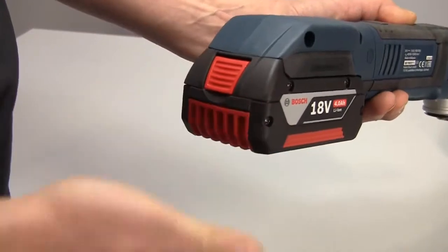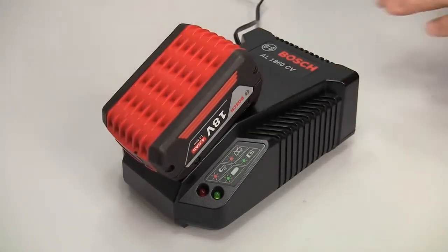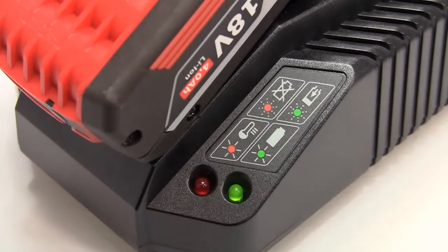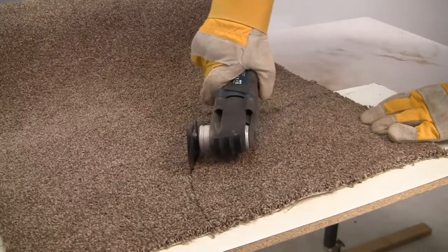What all this means in reality is you will get twice the motor life with no maintenance. And when you couple this to a 4Ah cool pack battery, the tool will run for 30% longer on a single charge, and the battery will allow up to 2 times the number of recharges. The power output matches that of a corded tool but obviously with much greater flexibility.